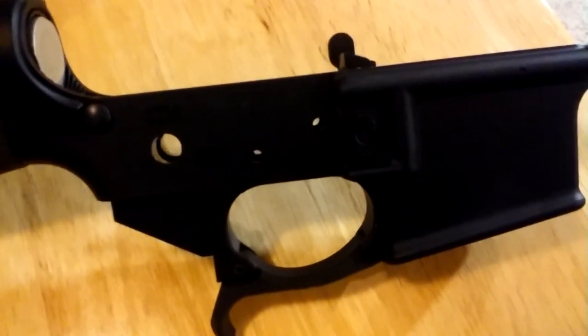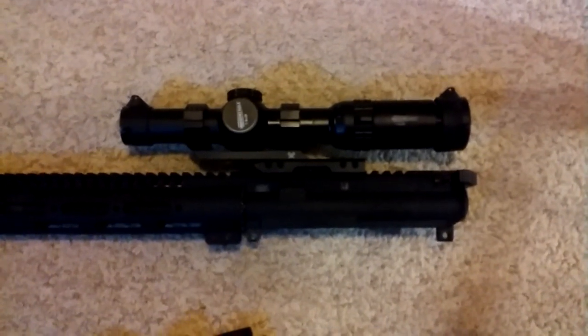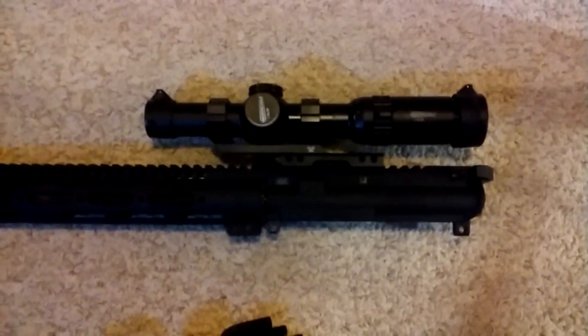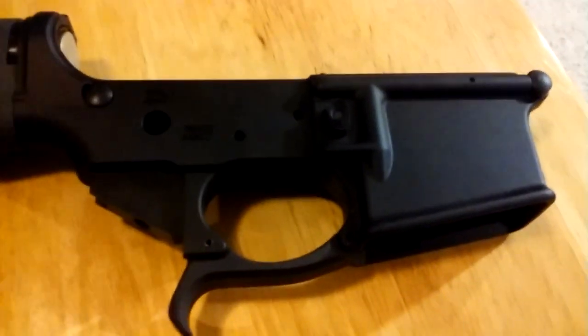If I actually find the parts, I'll change them out. And I'll probably take that scope off — that Vortex Strike Eagle that doesn't work right — send that back, and put on the Vortex Spark AR. All right, let's get to it.